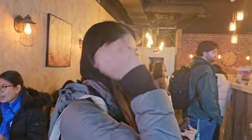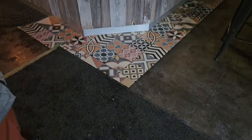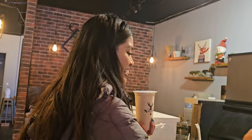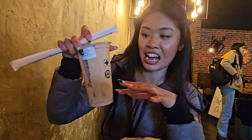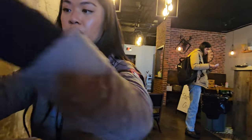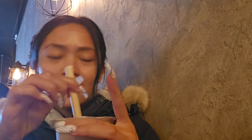We got our bubble tea — the royal number nine with green tea jelly, half sugar. I love it from here. It's my first time trying the green tea grass jelly. We did a taste test and it was so good.